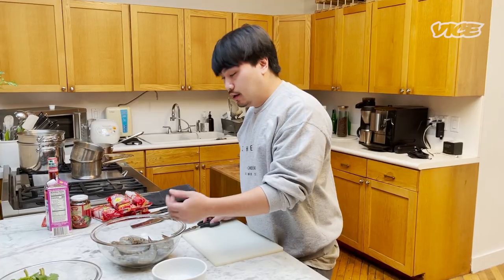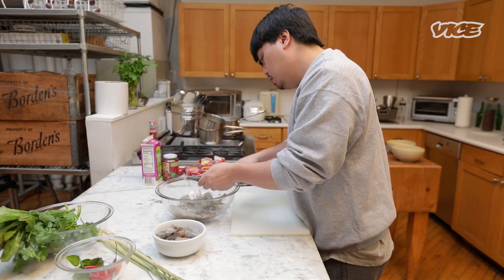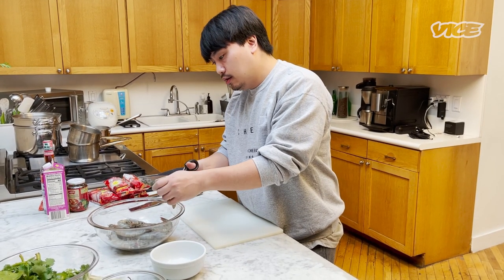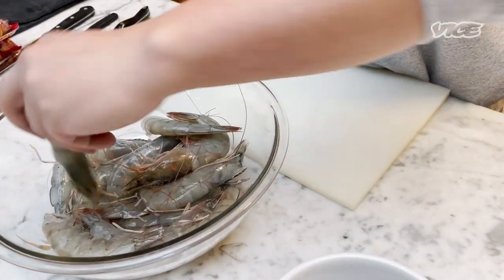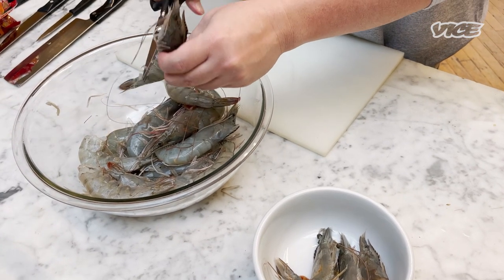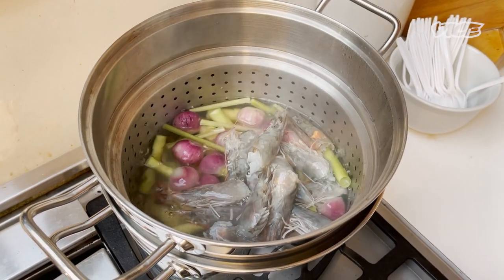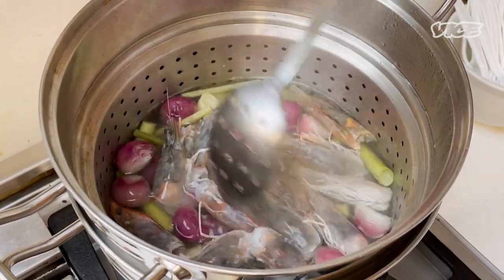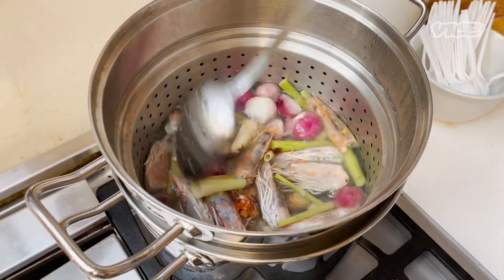Next, I'm gonna clean the shrimp. I'm using scissors because it's easy. I'm gonna keep the heads to build flavor for the broth. Prawn is usually a popular protein but you can use other types of protein as well. I'm gonna put the prawn heads in the boiling water — they create an umami taste. Give it a stir. You can leave it in for about 15 to 20 minutes.